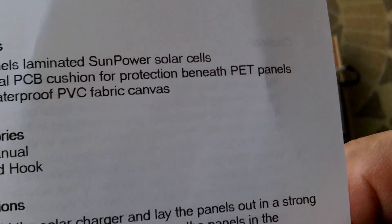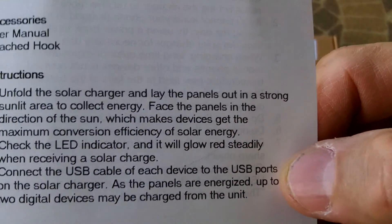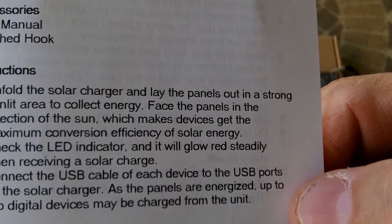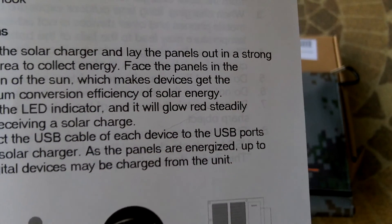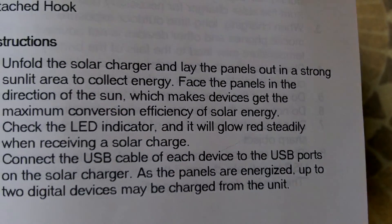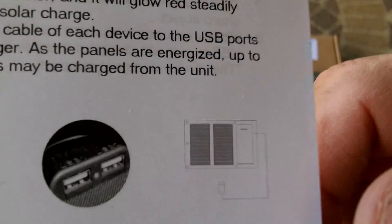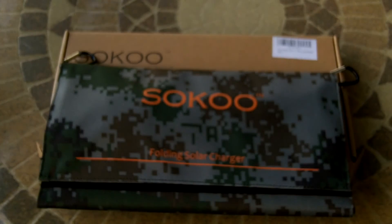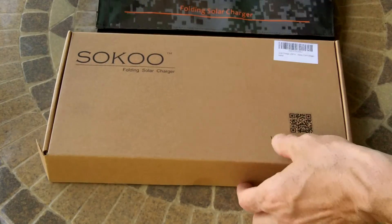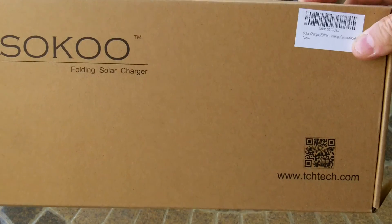It's 600D waterproof PVC fabric canvas. That's basically how it works — when you unfold it and put it in the sun, the solar converter is going to light up red, and then you can plug in devices into either of the two ports. That's the quick view of the user manual. This is the box it came in. I'll put the specs and the price in the description box.